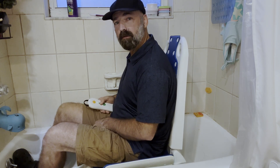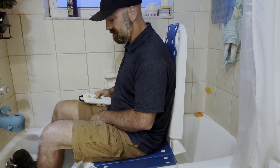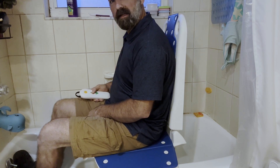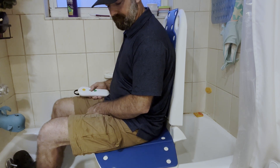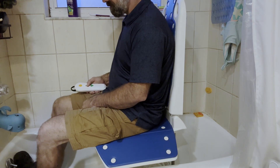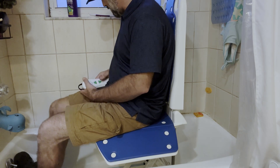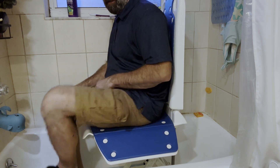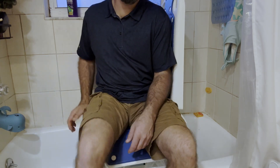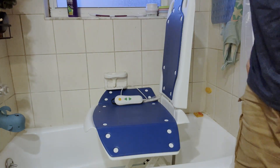How cool is this? Especially if you're in pain or elderly and you still like taking those nice warm baths — this will be perfect for you. Just like that, you can see we've reached the top. Then all I have to do is simply spin like this, even while I'm still seated, and I can just stand up out of the tub.